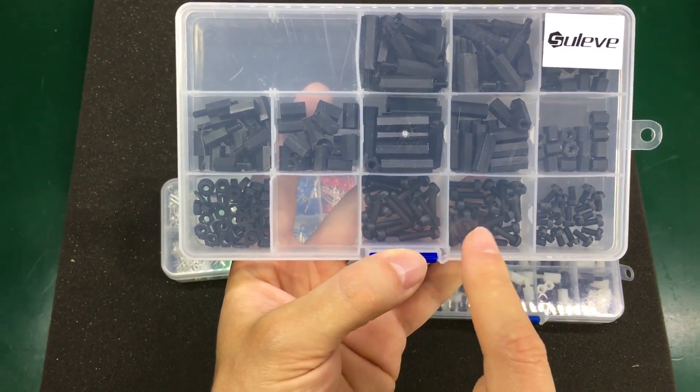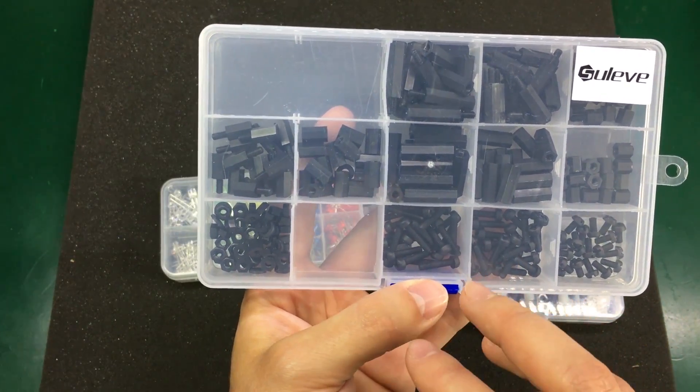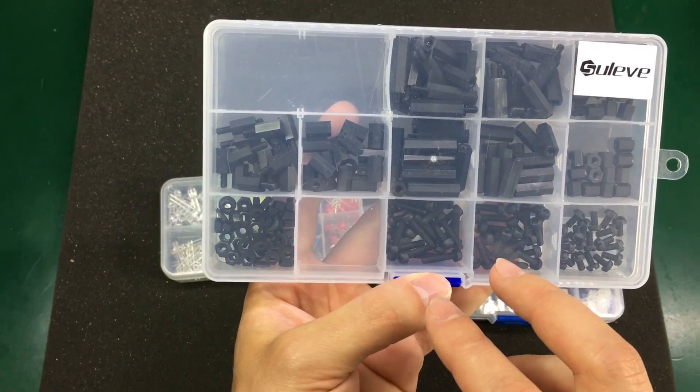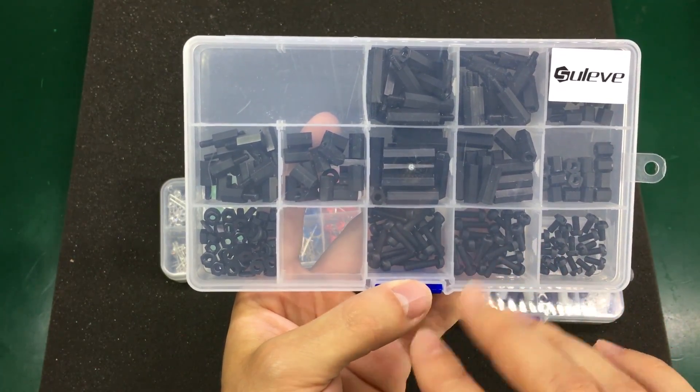Pretty nice — these days you can get packs for just about anything, unlike 5 or 10 years ago when you had to purchase everything individually at 10 times the cost.